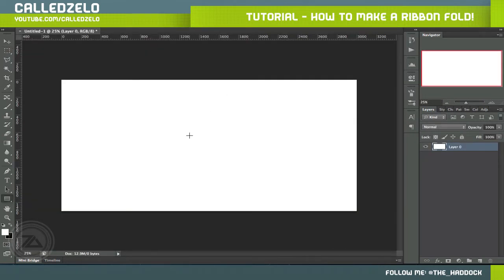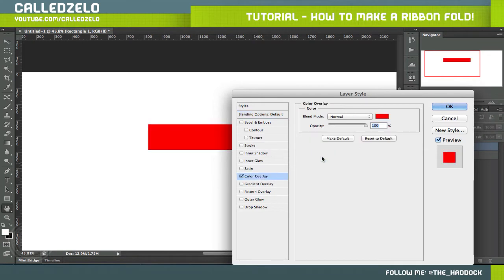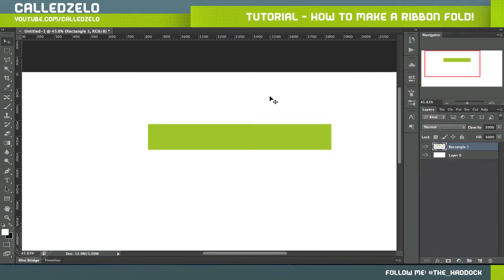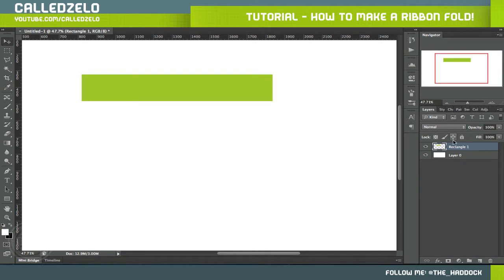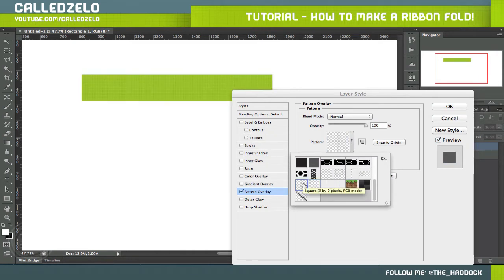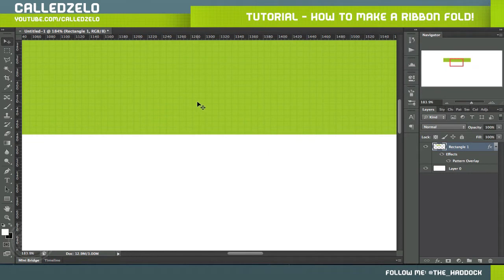We're going to grab our rectangular tool and make a strip like a ribbon. Let's do it right there — actually let's do two halves. I'm going to rasterize it and flip it. Now that we have the left side of our ribbon, let's choose a color — it's for a giveaway, kind of a green like this. I also threw a pattern on that — a checkerboard pattern set to overlay opacity.